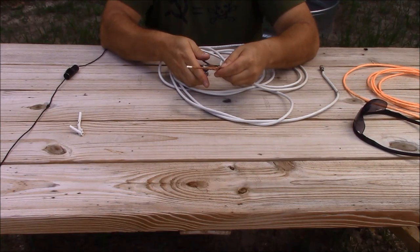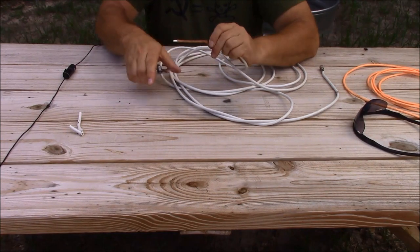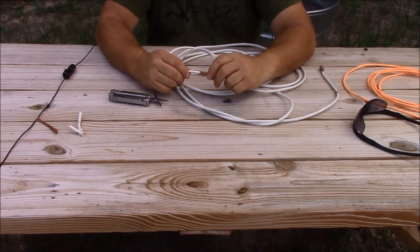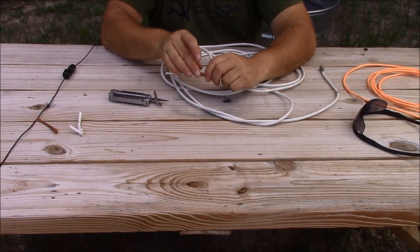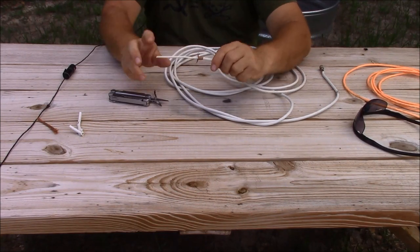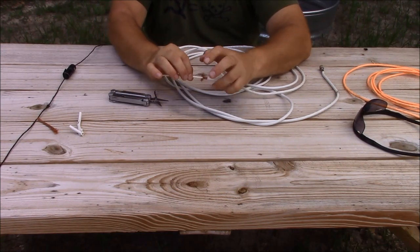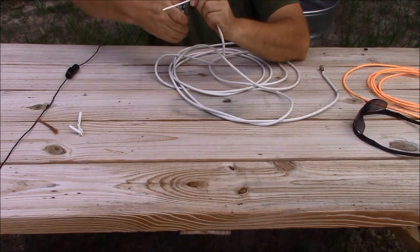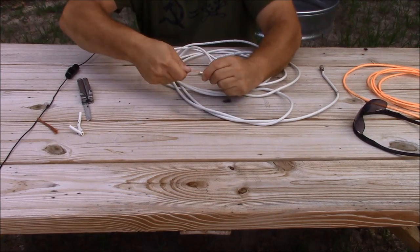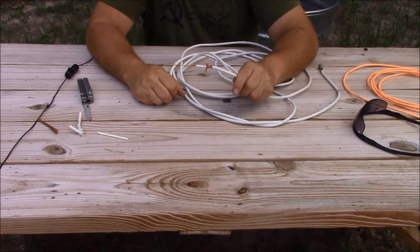Remove all of the braid there — scissors and the Leatherman tool are the perfect tool for that. Once removed, fold back a half inch of shield. Then go one inch from there and remove your dielectric. When you're done, it should look like this.